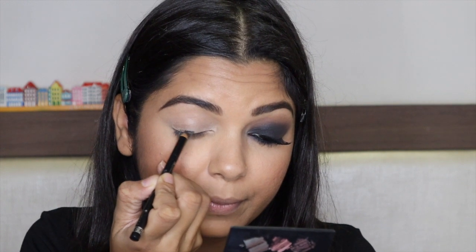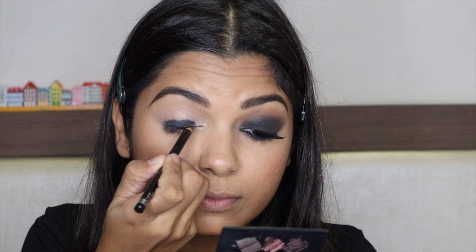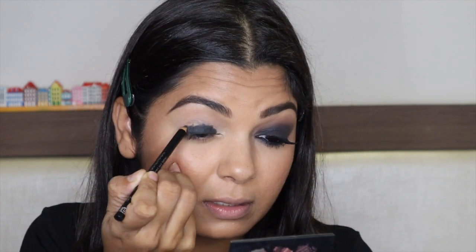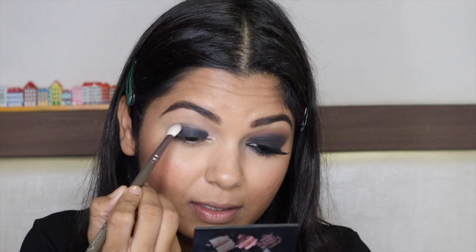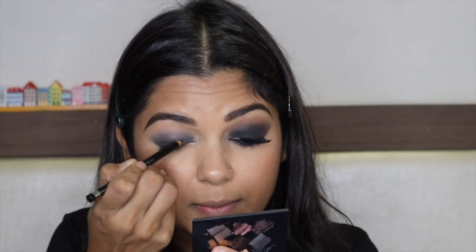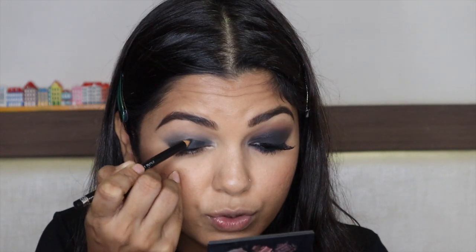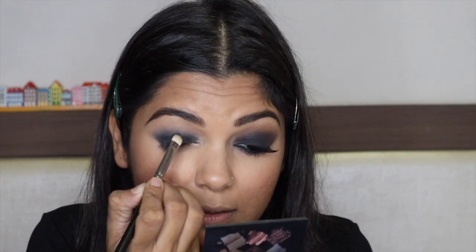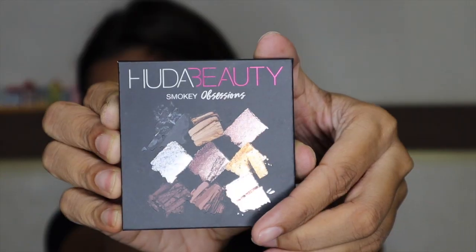I'm applying my Rimmel Soft Coal kohl. This particular one is not very intense — normally I use MAC's Smolder Kohl, but I didn't have it. Since it's not so intense, I'm going to build it up. Since my eyes are hooded, it's sometimes hard to blend in the inner corner with a blending brush, so I prefer a flat shader brush. I applied the kohl on my lid.